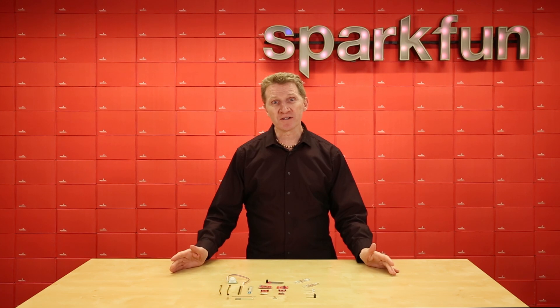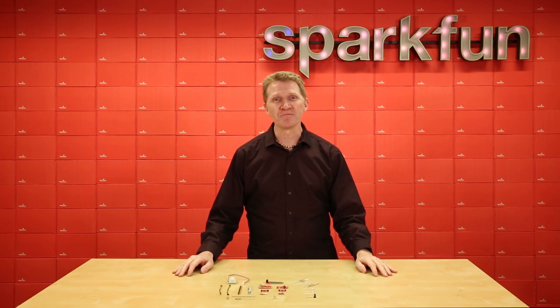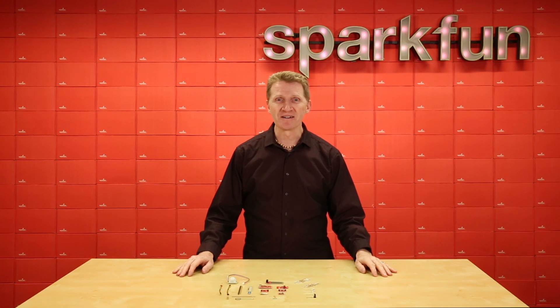And the more sensors, the more information, and information is power. So, how much power do you want? Well, how many sensors do you want? You can get over a dozen with the new SparkFun sensor kit.